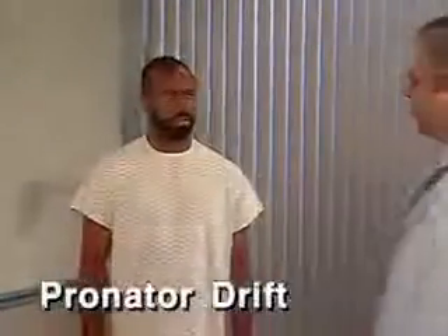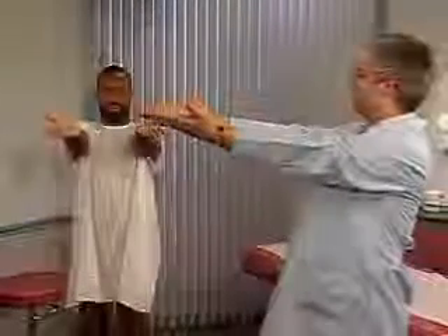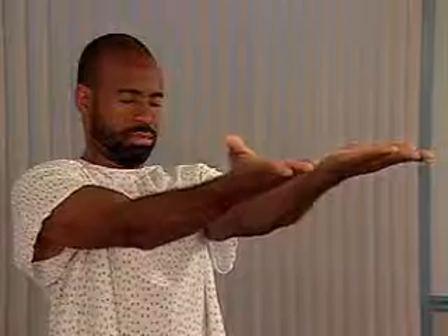Now check for pronator drift. To do this, ask the patient to hold his arms forward and parallel with the palms up, and to close his eyes for 20 to 30 seconds. Normally, the patient can maintain this position, but watch for downward drifting of one arm and pronation of the forearm, which suggest mild hemiparesis.